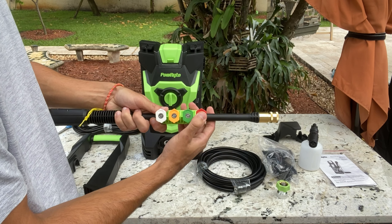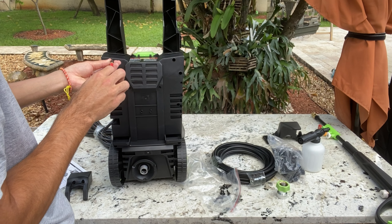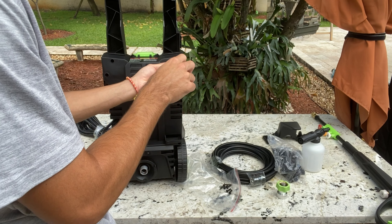Now, for those who love a foamy wash for their cars, there's a special treat. The washer comes with a separate nozzle designed to connect to a detergent bottle. I gave it a spin later in the video.